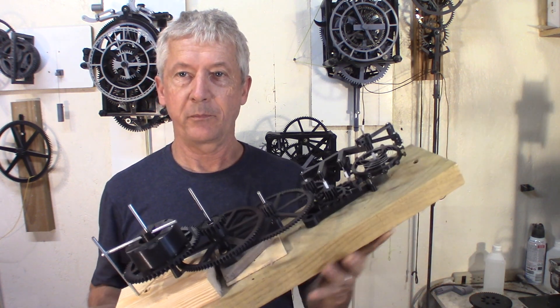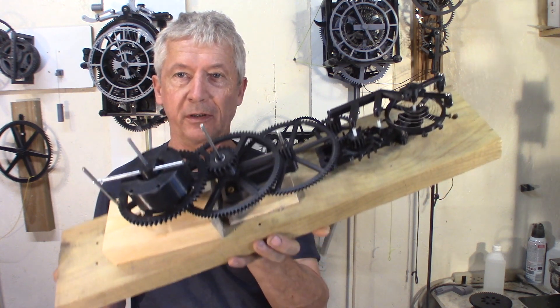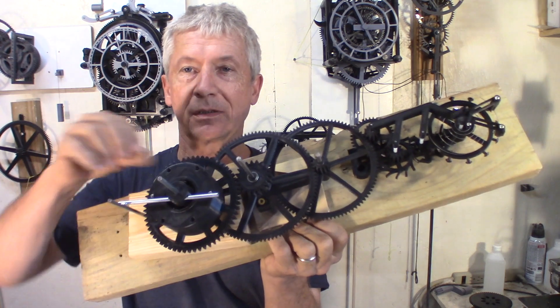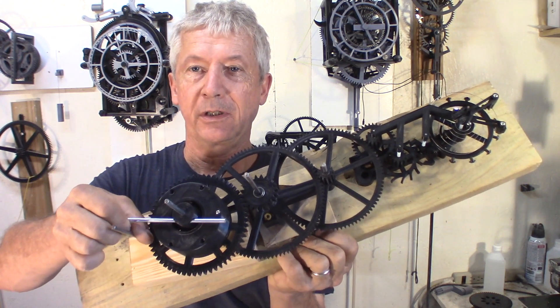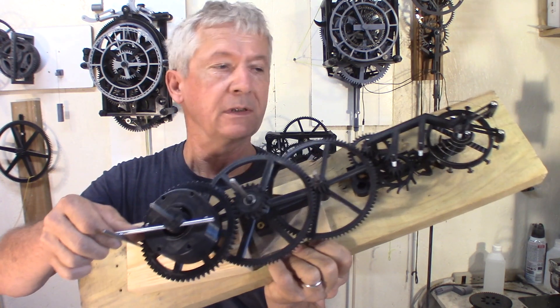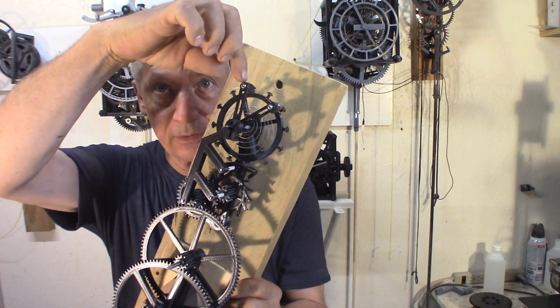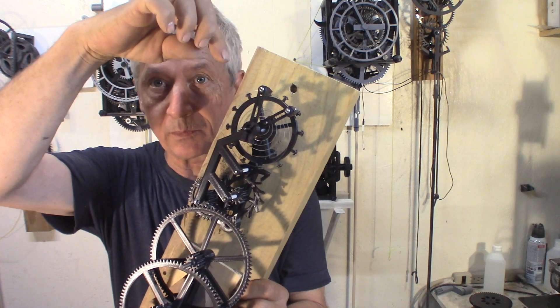Hey guys, Jacques here. So I made some progress on my watch prototype escapement. Now it's spring driven and I put some adjustment to fine-tune the speed.